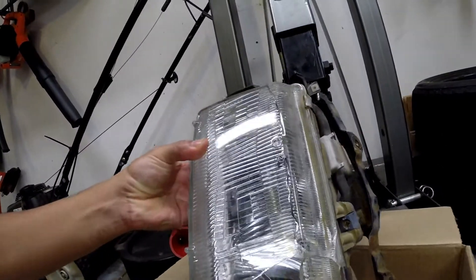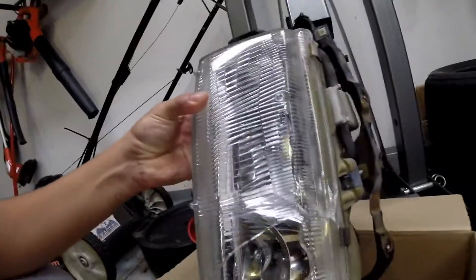In this video we're going to be converting our headlight assembly for the passenger side into a cold air intake with a velocity stack on it.